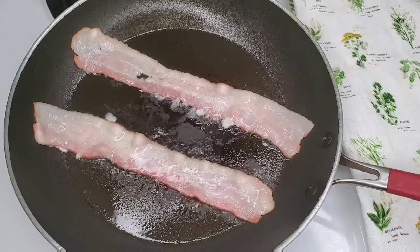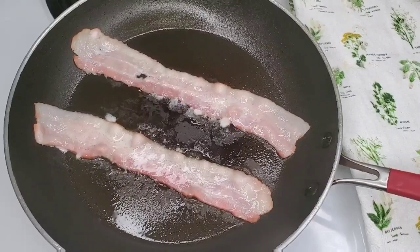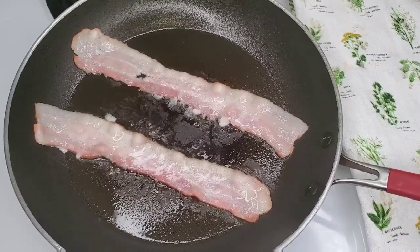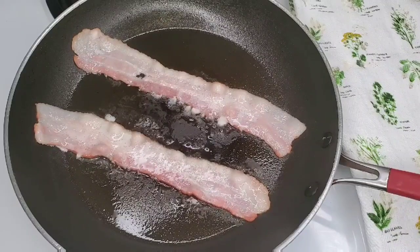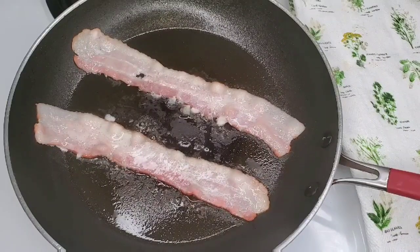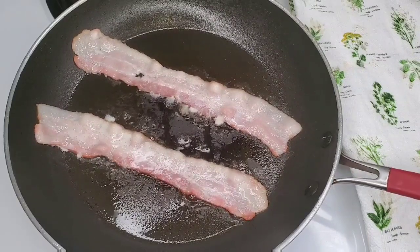There are many other ways to cook bacon. You could put it on the barbecue, you could put it on a rack in the oven, and that's a great way to drain all of that fat. But today we're focusing on just the stovetop and the oven.